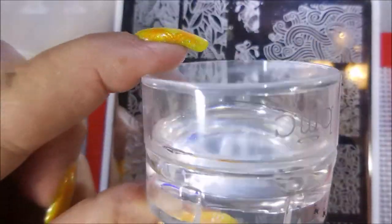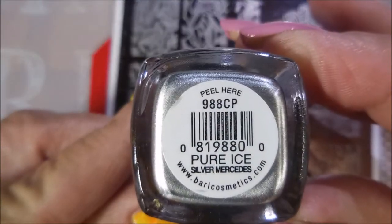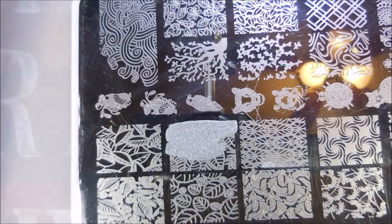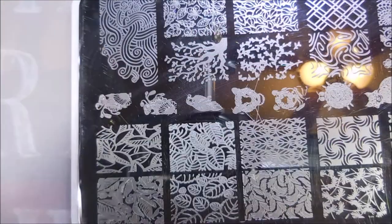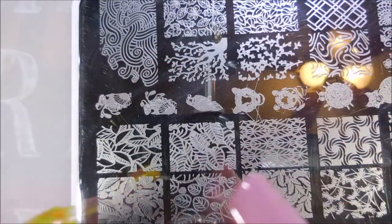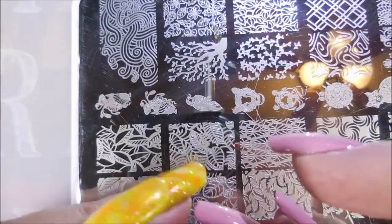I'm going to be using the You Are Beautiful 18 plate today, my Bundle Monster Monocle Stamper, Pure Isis Silver Mercedes — not a stamping polish — and my Beauty Big Bang Scraper. I'm going to put this image on all of my nails except for my ring finger, just going to mix it up a little bit. Trying to get it turned around the way I want it and smish it down.